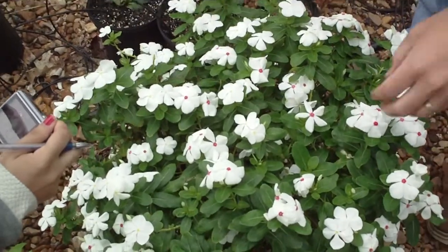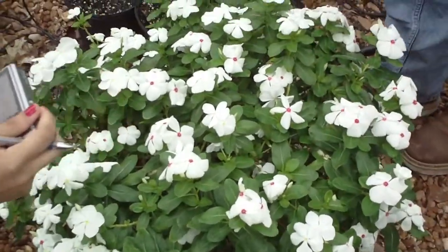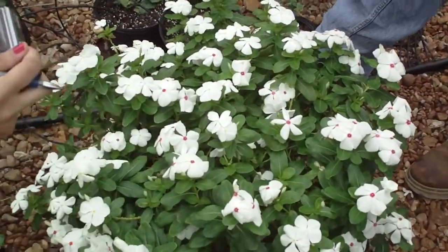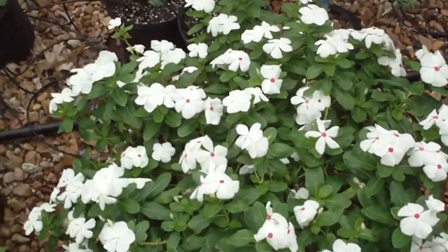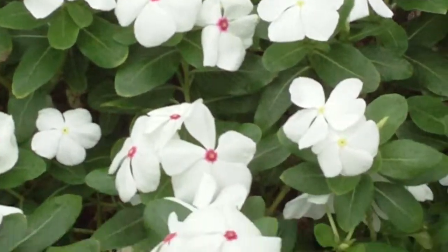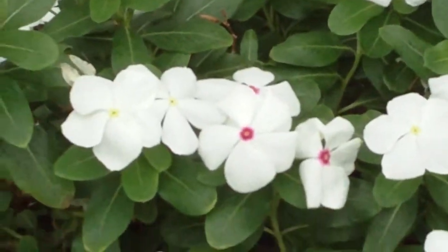Catharanthus has a nice opposite foliage. When it's not inflicted with any sort of disease or insects, or when it's nicely filled with nutrients, it's a really dark green foliage. It's got a nice herringbone pattern with the venation in the actual leaves.